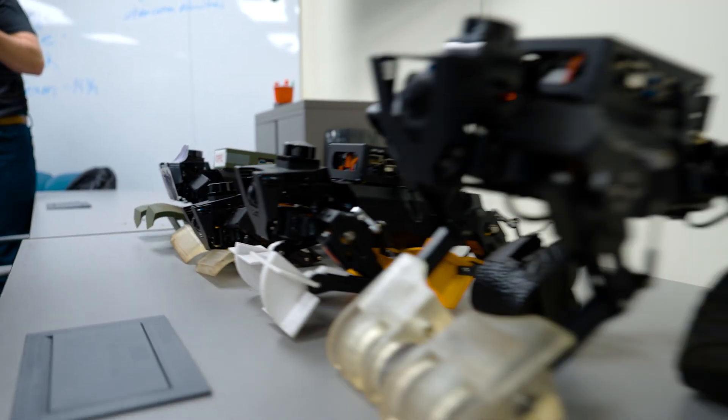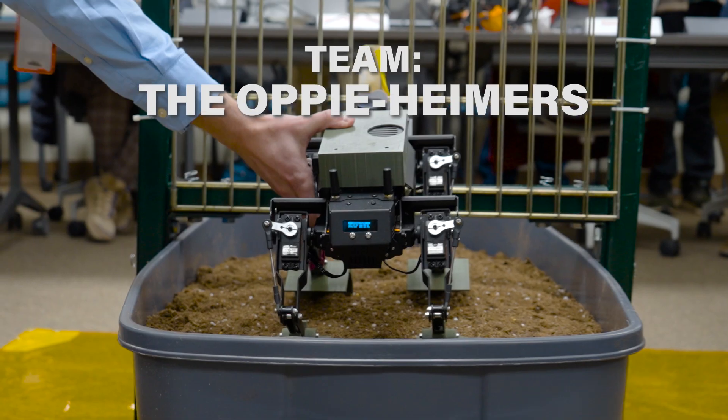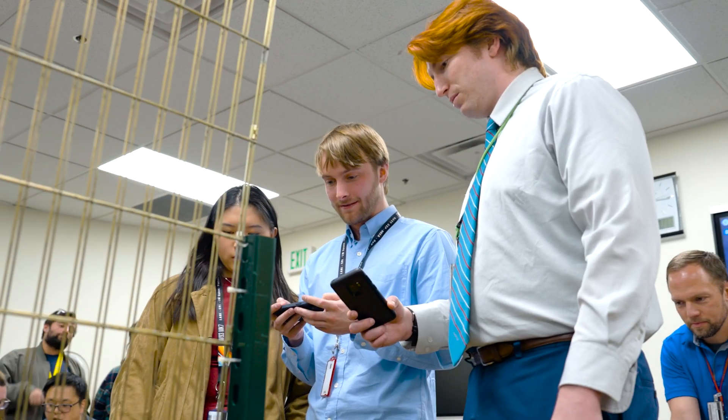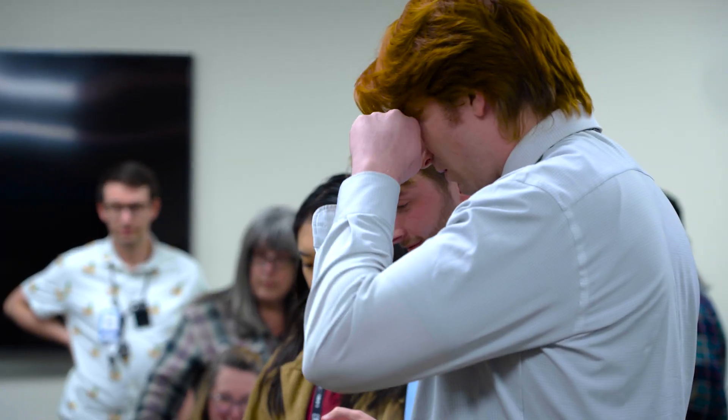All right, you're going to have five minutes to dig as deep a hole as you can. It's climbing! 3, 2, 1, zero!